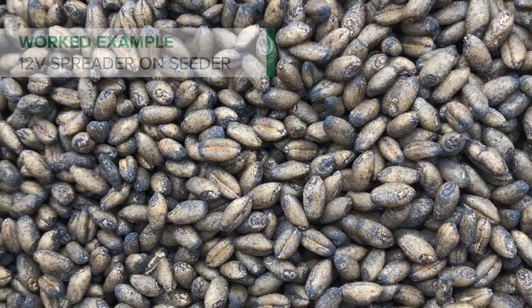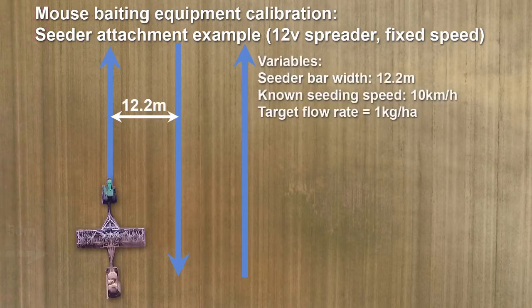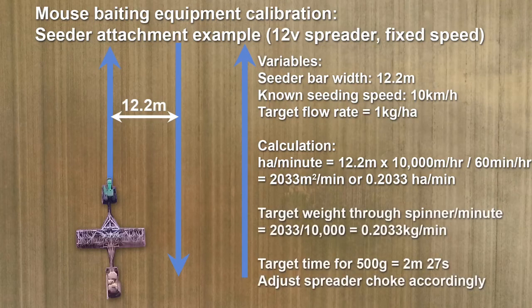Let's work through an example. In this particular scenario we're using a 12.2 metre or 40 foot bar, a 12 volt spreader fixed to the back of the air commodity cart in this tow-behind configuration, and we want to operate at 10 km per hour. First things first, we need to leave a 50 metre buffer around any native vegetation and to the edge of the crop. Our 12.2 metre bar travelling at 10 km per hour will cover about 0.2 of a hectare every minute. That means at a targeted flow rate of 1 kg per hectare we need the spreader to put through about 0.2 of a kilogram every minute. That means that for our 500 gram initial calibration volume, we're looking for about 2.5 minutes for that to flow through. That might require some adjustment of the spreader choke to meet that 2 minutes 27 seconds.